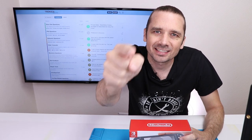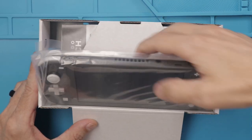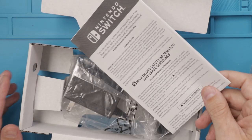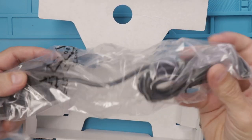I just got the Nintendo Switch Lite, and you know what we do here — let's take it apart. So this is what comes in the box: obviously, the console itself, then we also have the instruction manual — won't be needing that — and we also have the charger.